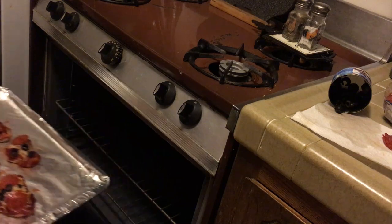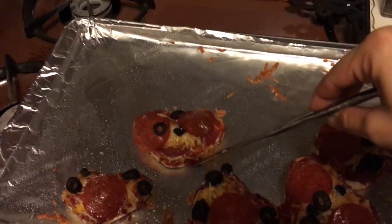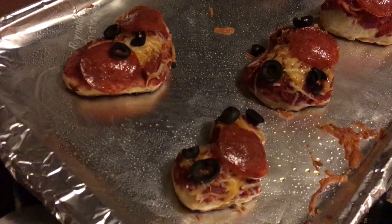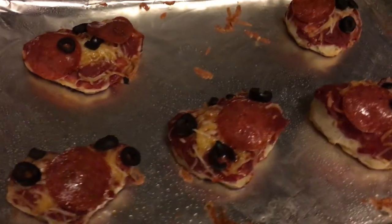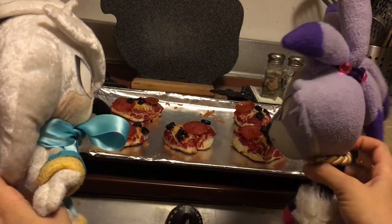Okay, let's pull these out carefully. I think everything melted nicely. Oops! Let's just push those back — but careful, they're hot! And there you have it! Mini Pizza Hearts for Valentine's Day! Perfect for a party, or to eat with a friend, or share with a special someone.